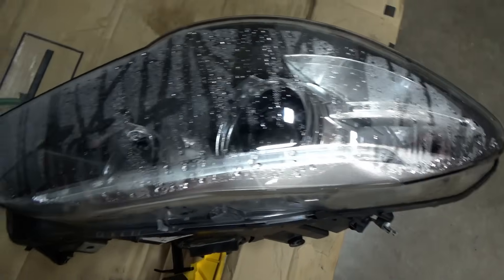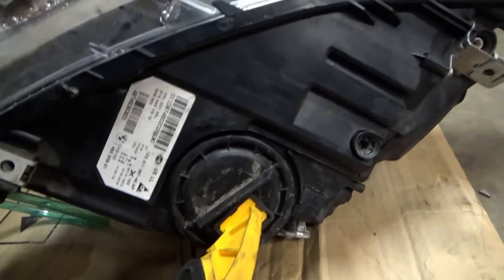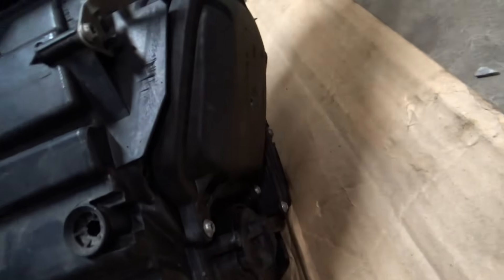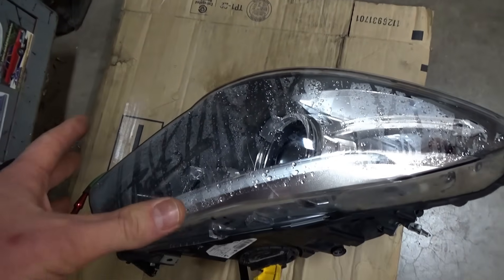There's water inside the headlight housing. If you ignore this and leave it, it's going to get in there and destroy expensive modules. This thing is a fancy headlight, probably xenon. It has the adaptive module in there, so water gets in and can corrode modules. We didn't look up the price, but it's probably not cheap, right Rick?